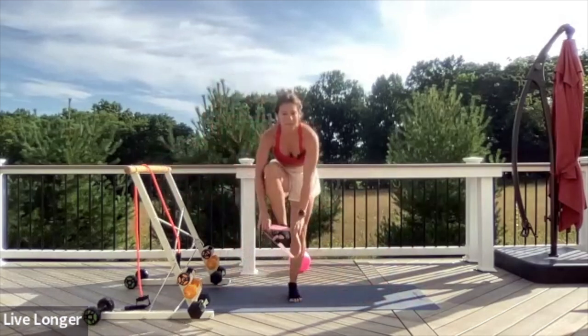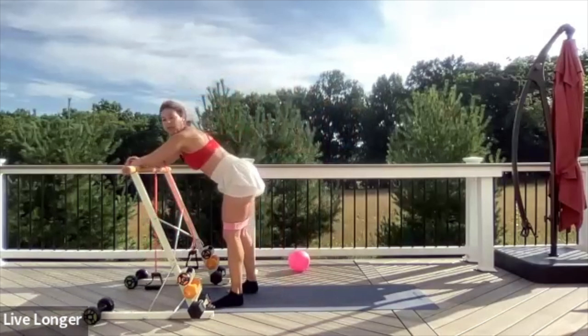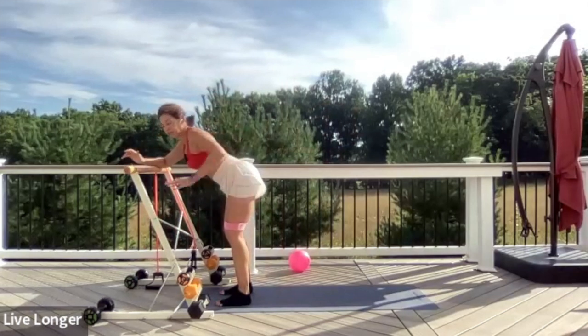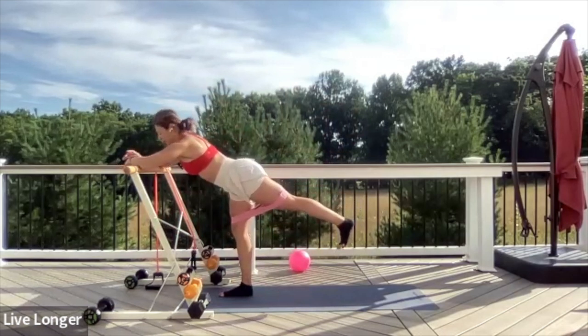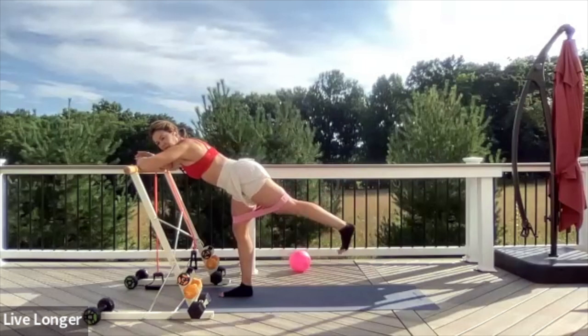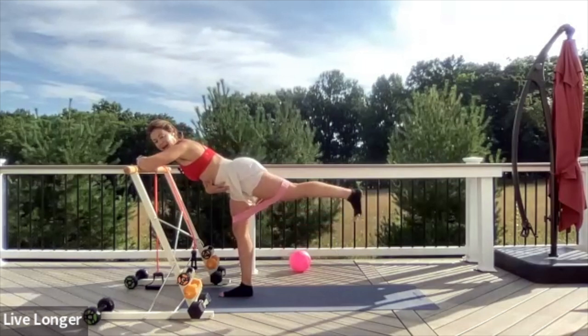Let's go towards the band for some booty work. Step your feet inside of the band and come to the bar. Place your forearms at the bar. Exhale the air out of your belly. We're going to work your left leg first — extend your left leg behind you, flex your foot, square your hips, and engage your lower belly. Every time you lift the leg, exhale. Make sure you're not tilting your pelvic floor — keep it in a neutral position. Little lift, little lower.